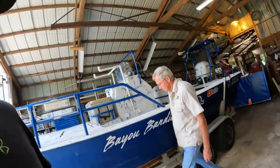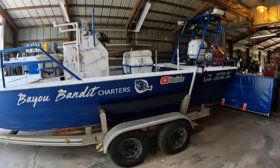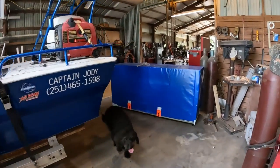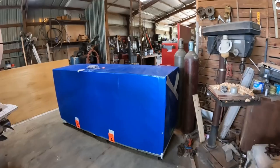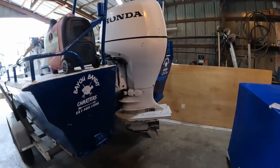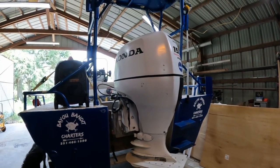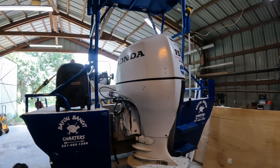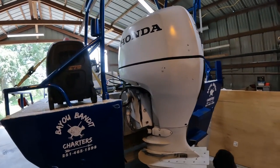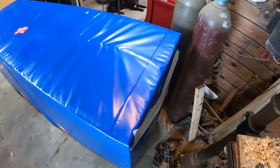What is going on y'all, I'm Captain Jody with Bayou Bandit Charters. We're not fishing today — we're up at my dad's shop with the old Bayou Bandit. This video will probably air on my birthday, July 31st, so time for an upgrade. That old Honda 150 has been a good reliable motor, always cranked up, always got me and my clients back to the dock, but it's time for an upgrade.